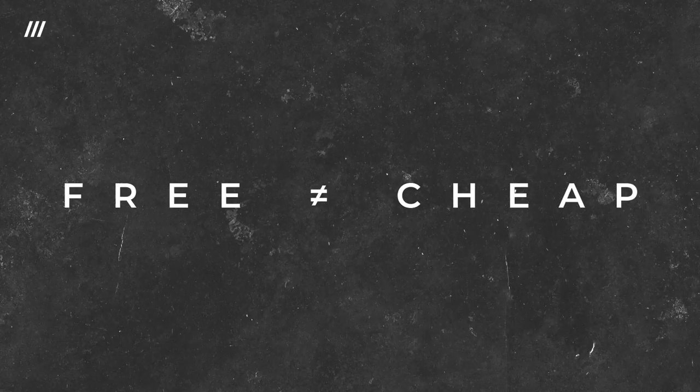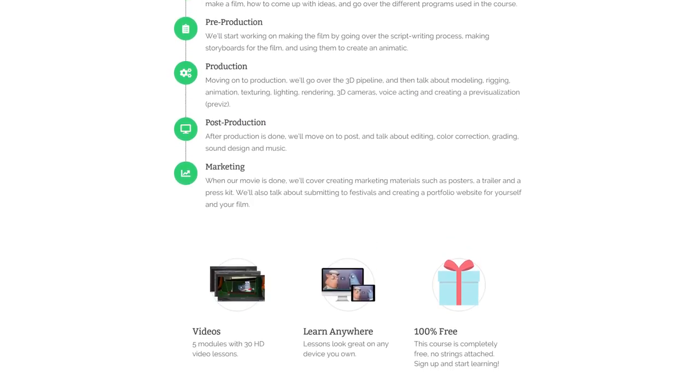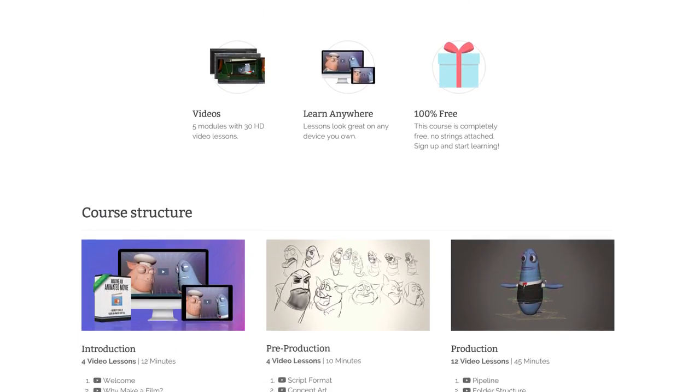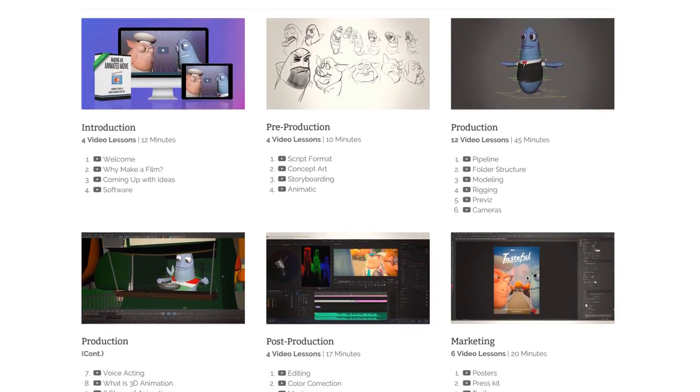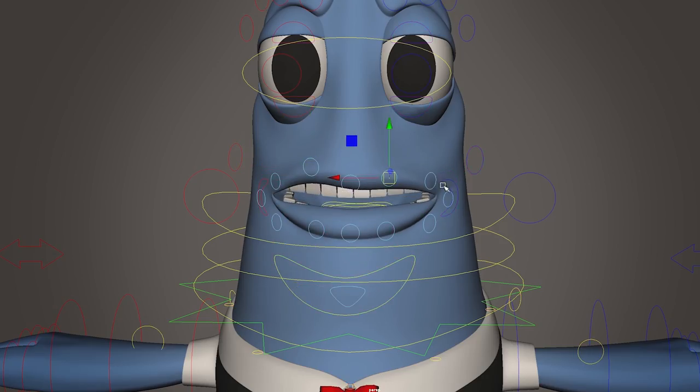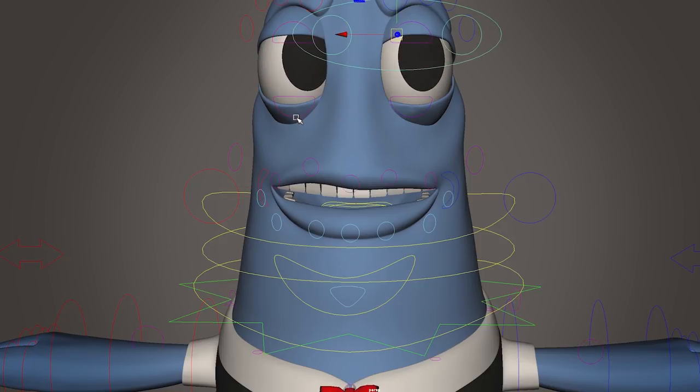Now just to be clear, this does not feel like a free course. I actually almost changed my mind halfway through making it, seeing how great it turned out and how much value it has for people wanting to make a short film. But I really believe in showing that process to as many people as I can, hoping that more people will decide to make films, animated or not.